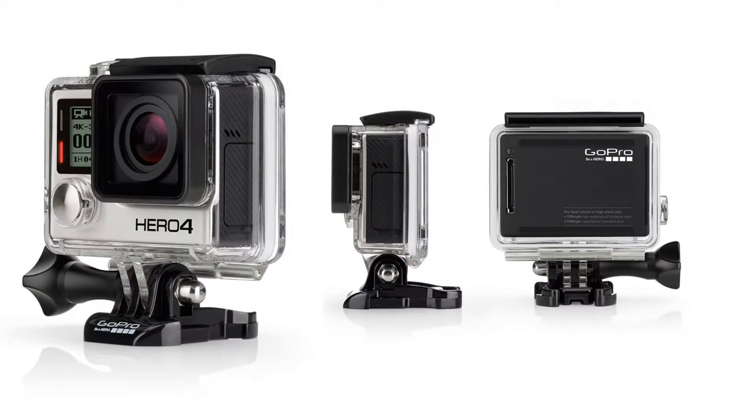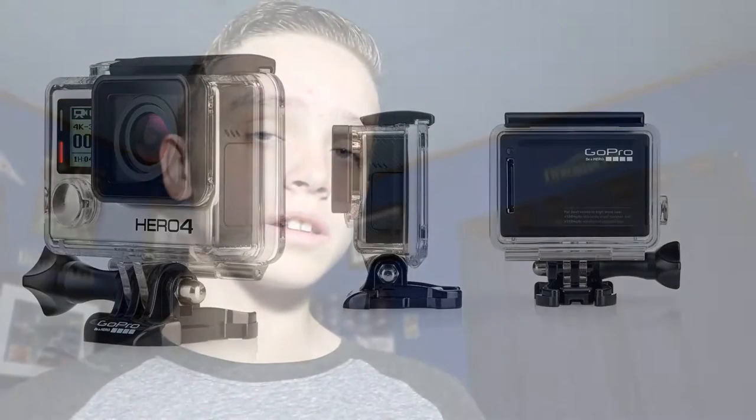What is going on everyone? Danger TV here and I'm back with a video. Today I just wanted to tell you guys and look at whether the GoPro Hero 4 could actually be a good vlogging camera. Let's get to it.